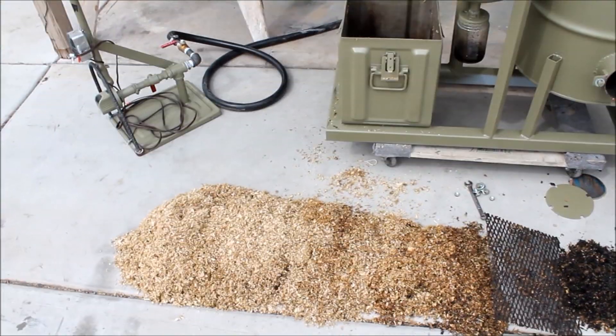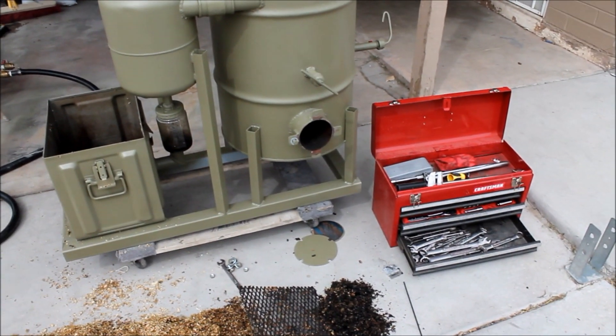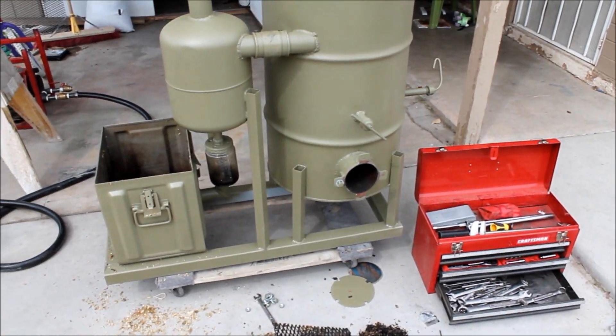Hi YouTube, it's JR. I wanted to give you an update on my gasifier. I cleaned out the media filter and also the charcoal out of the bottom of the main burner unit. I wanted to show you what that looked like.